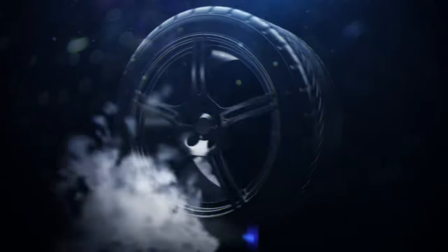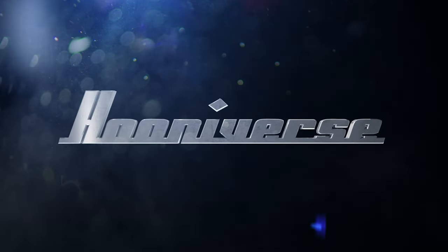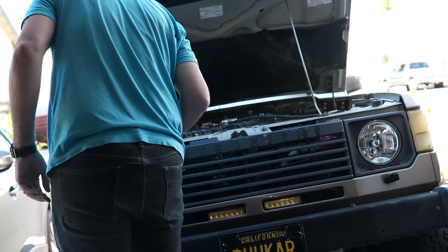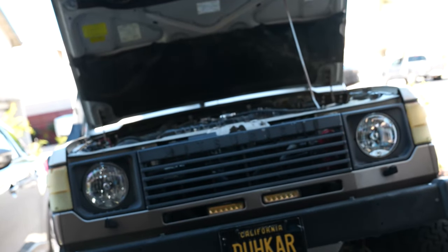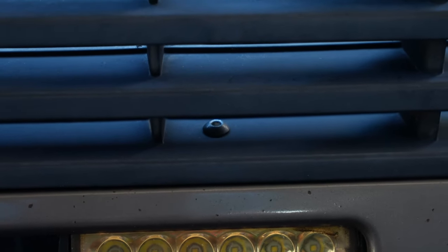This should be easy enough — let's get started and see how it goes. Step one is fairly obvious: you have to remove the grill and the surrounds. The grill has three screws on top which you can see after opening the hood. On my truck, I also have to unscrew the aftermarket auxiliary lights and get those out of the way.